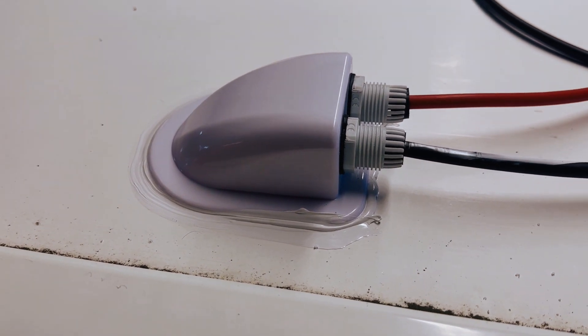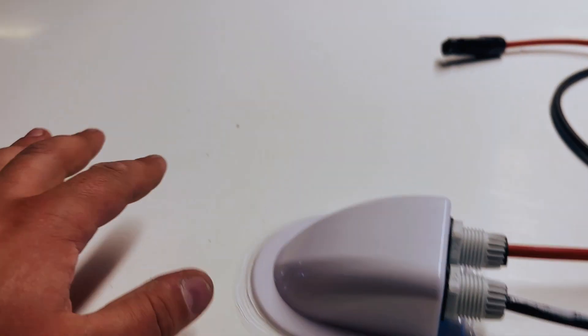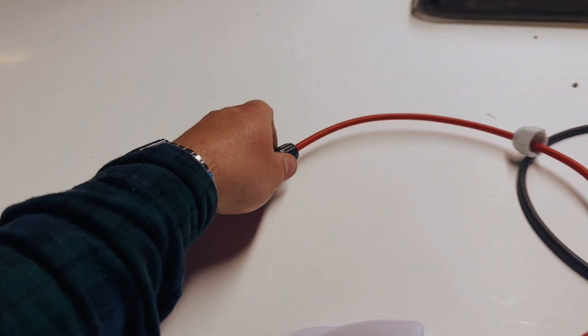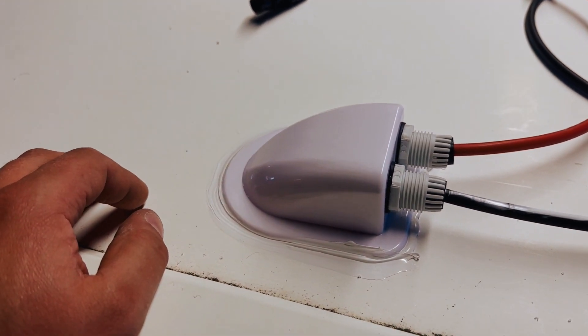Here is the gland that we put on the roof — pretty happy with how this is looking. We're going to be putting the two solar panels here and here — two 100-watt panels on a nice flat part of the roof, out of the way of skylights and all that. These wires will wrap around and meet up with the solar panels. Pretty pleased with how that turned out.